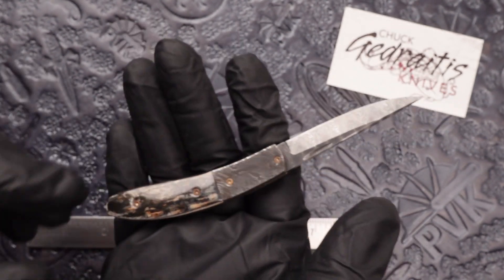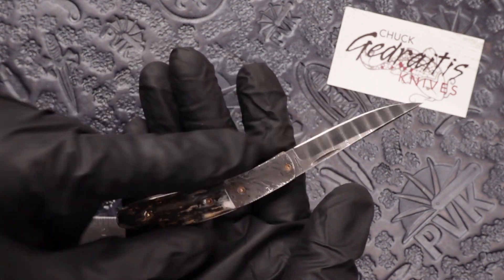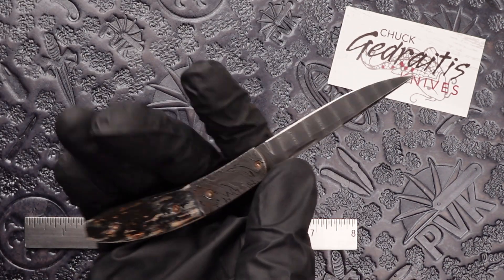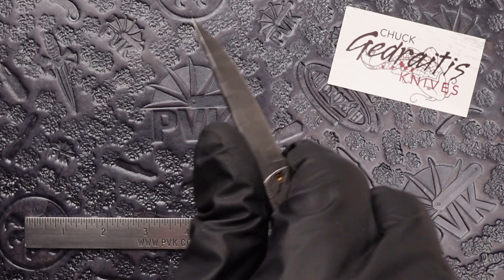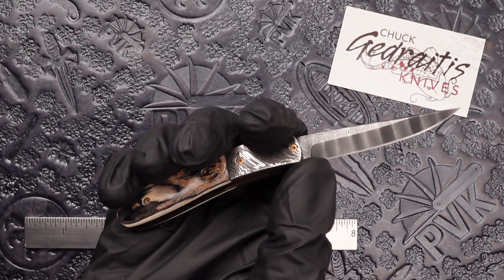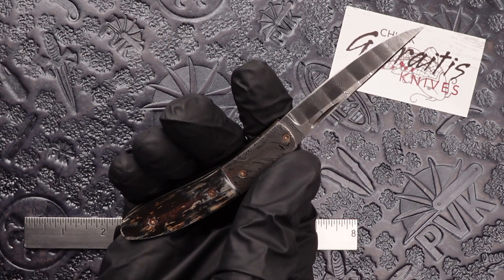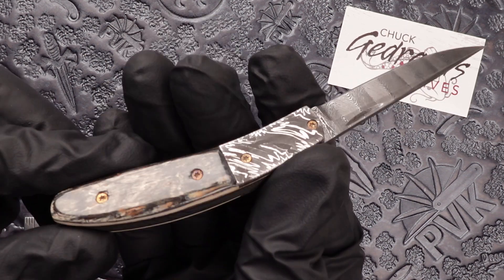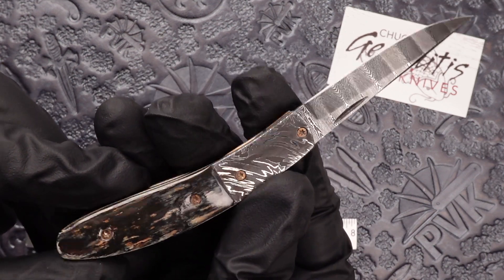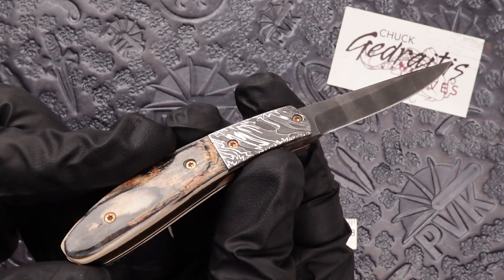Very small design. Altogether it's about a 5 inch design — 3 inches in the handle, 2 inch in the blade. Very lightweight. Don't see mammoth ivory a lot. It has been getting a little bit more popular as of late, but definitely a very unique handle scale.